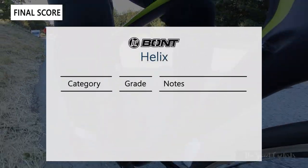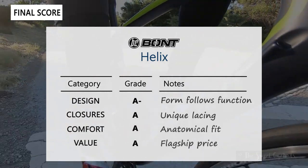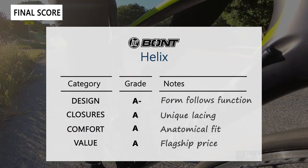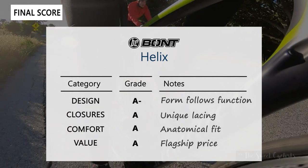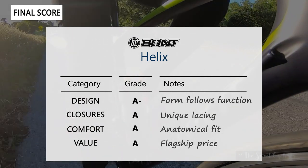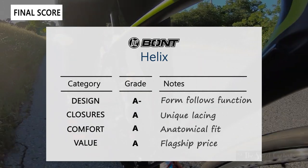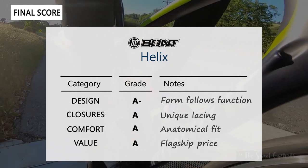Now let's give the Bont Cycling Helix shoes a final score. We're going to grade it on four different categories: design, closures, comfort, and value. In terms of design we'd give it an A-. Aesthetically these shoes definitely follow a form-follows-function design approach, which means they're not quite as visually appealing as some other cycling shoes on the market. We also found the color variations to be a little too busy and less modern looking than some other shoes on the market.